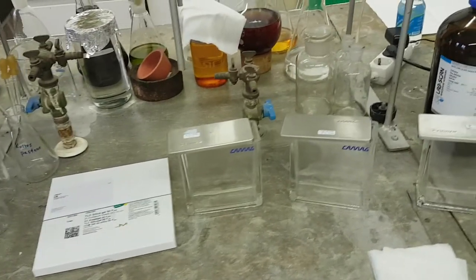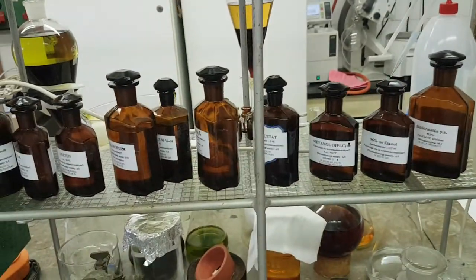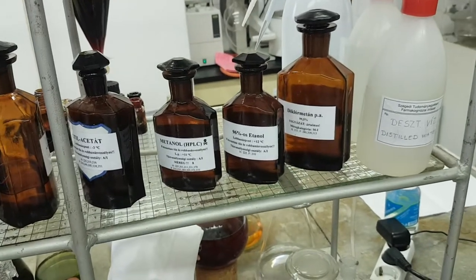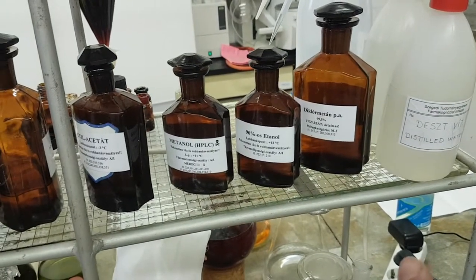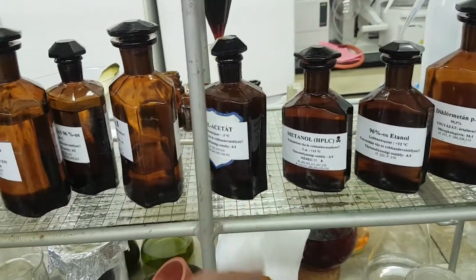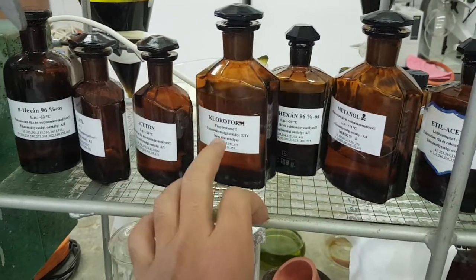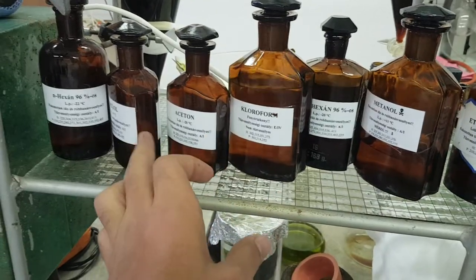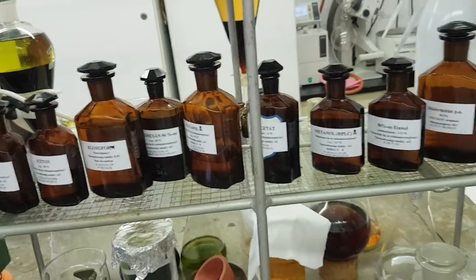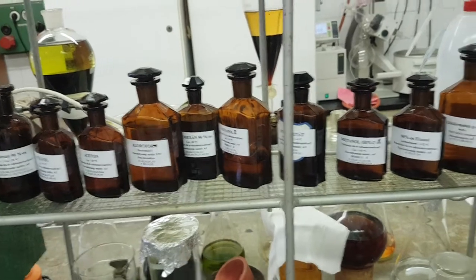To work with TLC, it is recommended to prepare different small bottles of solvent. The most used ones are dichloromethane, ethanol, ethyl acetate, n-hexane, chloroform, and acetone. It is better to prepare them and put them in order to work comfortably.